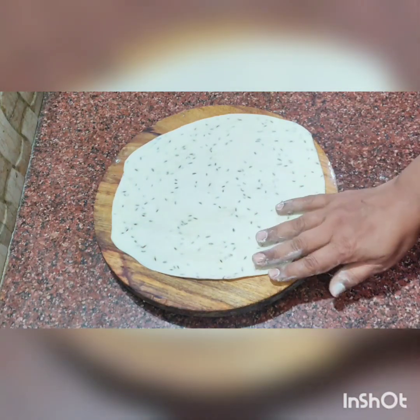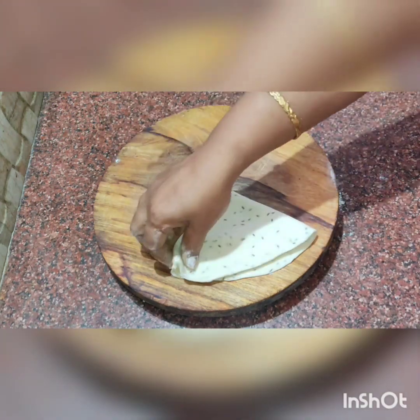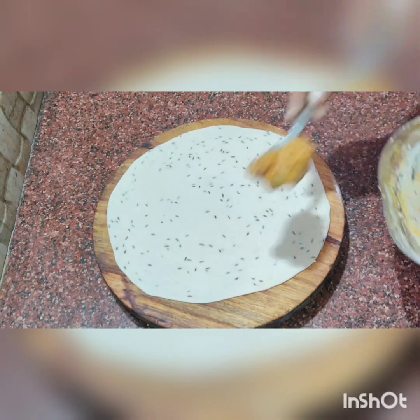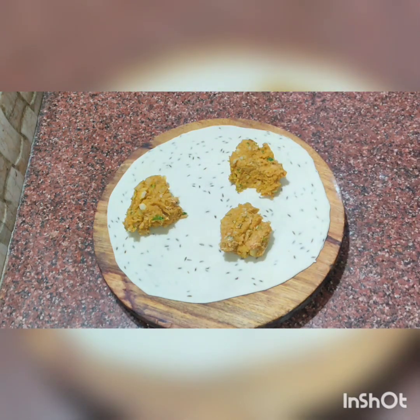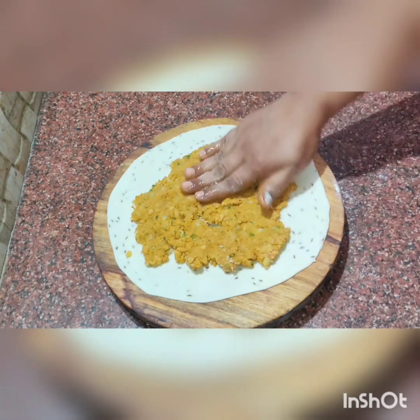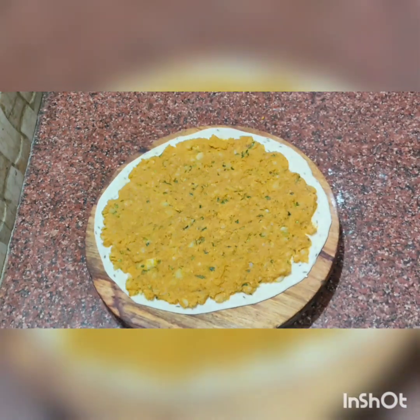Roll it in a small shape. Now we will put the stuffing together. The stuffing is ready. Divide and make it. For this stuffing, we will spread a whole piece. We will put it together and then we will close it. This sheet is done.